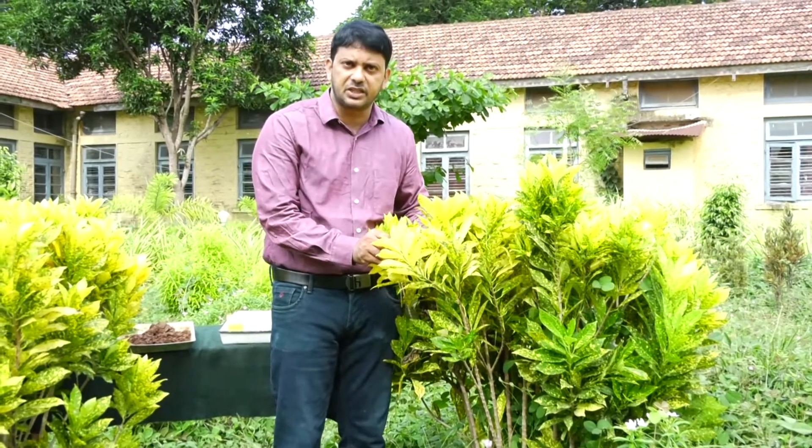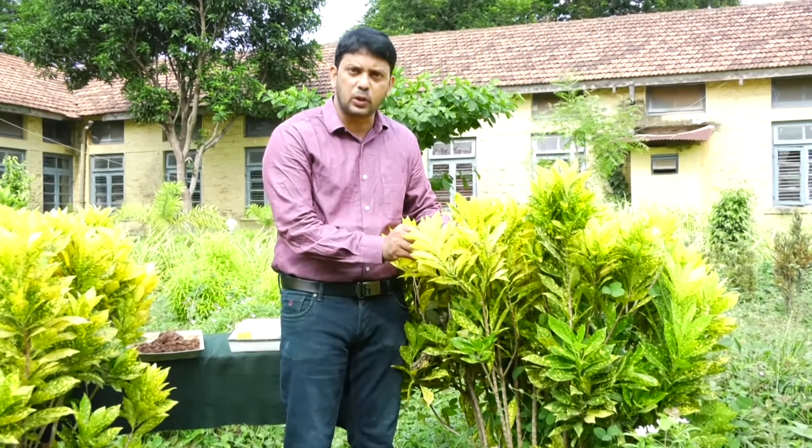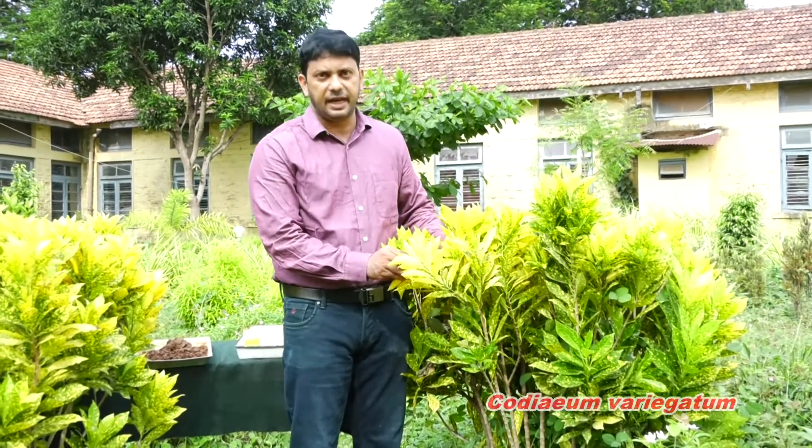For this demonstration I will take this croton — scientific name Codiaeum variegatum, of family Euphorbiaceae. The next part is the procedure.